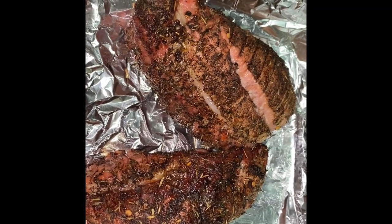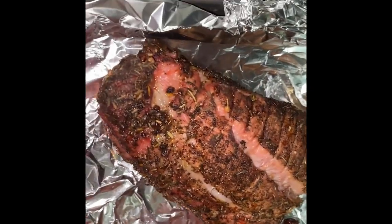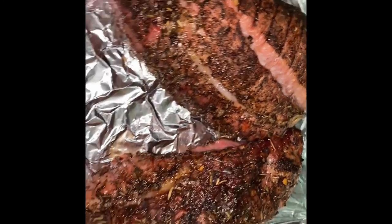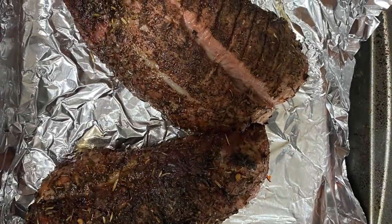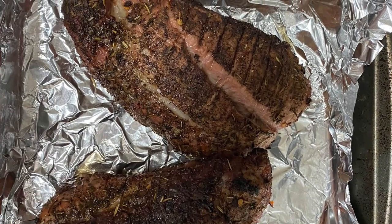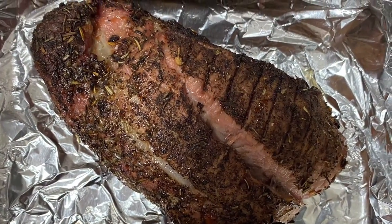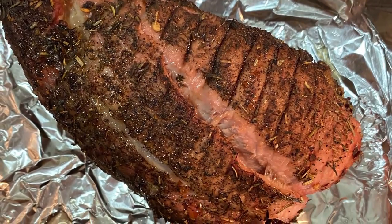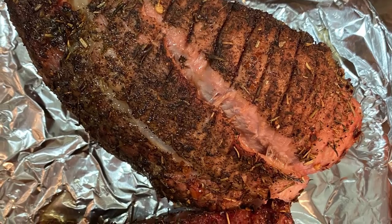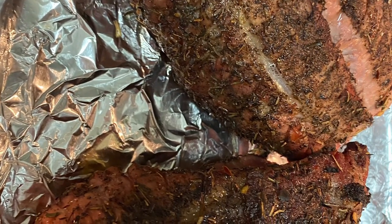Insert an oven-going meat thermometer into the center of the roast. Place the roast on a grill rack over the drip pan, cover, and grill for one to one and a quarter hours, or until the thermometer registers 150 degrees Fahrenheit. For a gas grill, preheat the grill, reduce heat to medium-low, adjust for indirect cooking, and place the roast on the grill rack over the burner that is off, then grill as above.